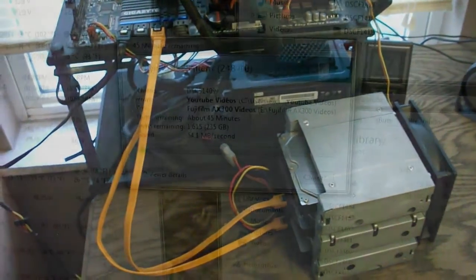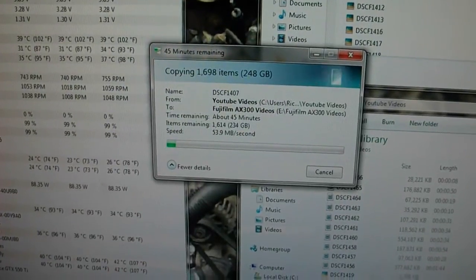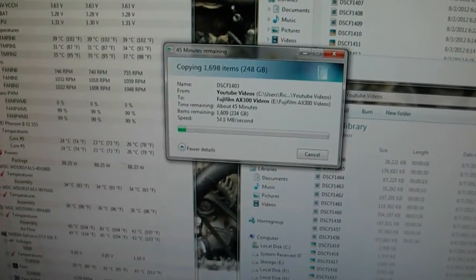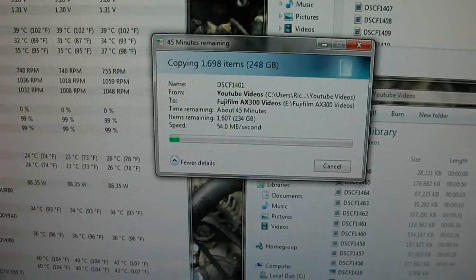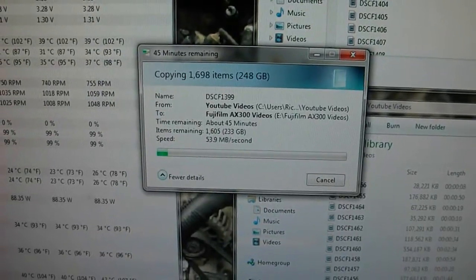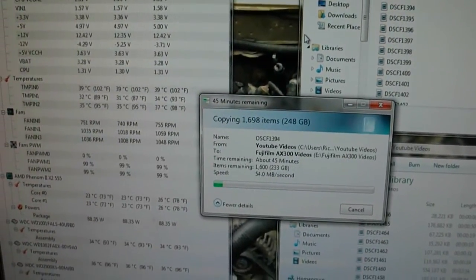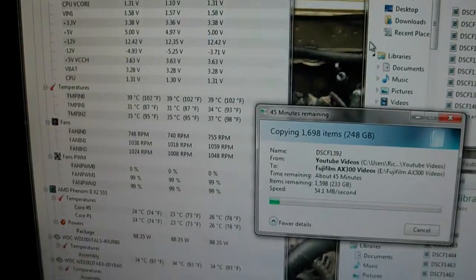Right now I'm just backing up all my videos from when I bought the AX300, putting them in their own folder. The last time I did a backup was when I had my old camera, which was quite a few months ago. As you can see, there's almost 250 gigabytes of stuff to transfer — just the videos I've made since I got the camera a couple months ago, about 60 to 1700 video clips, not full movies, just clips anywhere from a couple seconds to a few minutes, including the ones that are messed up.